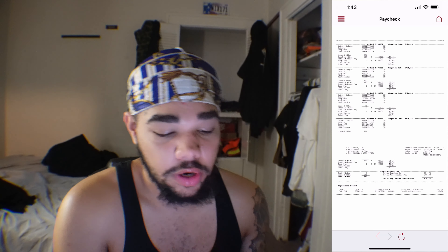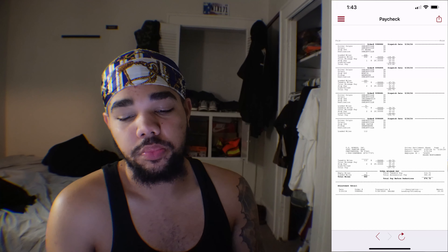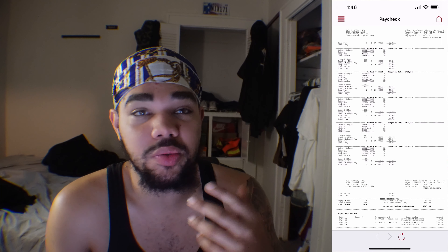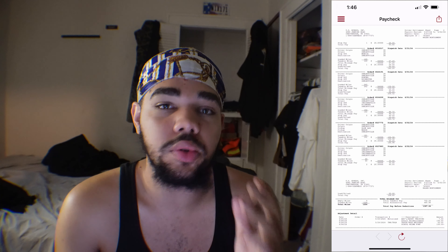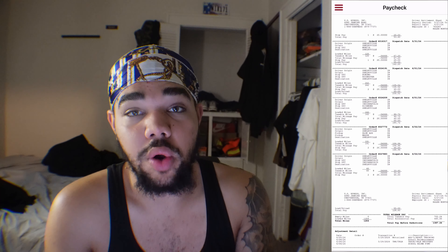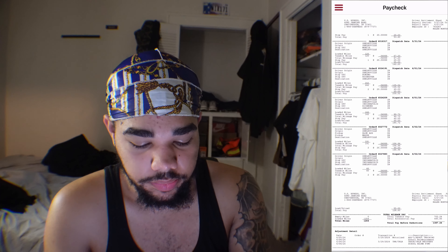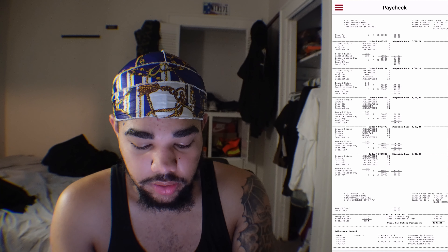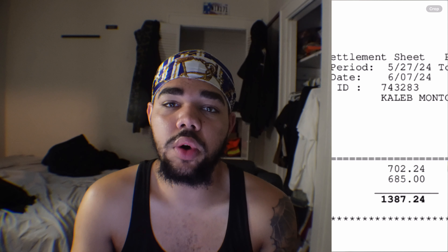My very first paycheck was $674.72. Now, this is my second paycheck — this is when I started to really lock in and learn how to do this. I started grinding, and as you can see the list of stops is way longer than the first one. I got over a thousand miles on this check.